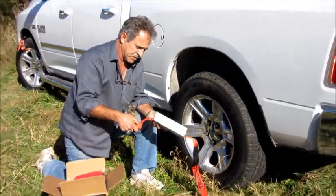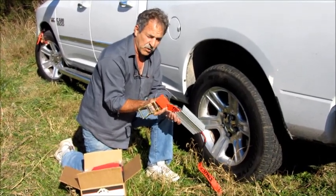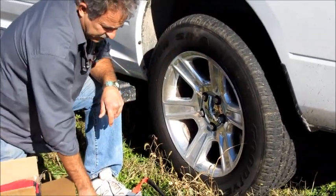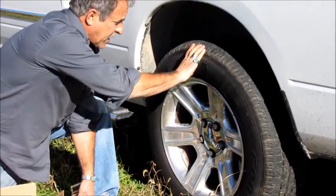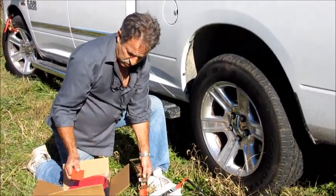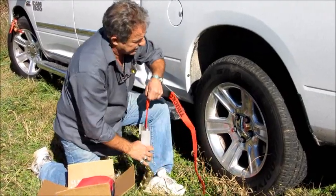Your Truck Claws come with what we call the rim saver. You only need to use these on a low profile rubber tire that just has small rubber — you lock it in on the rim so you don't scratch it. But today we're going to use it on a high profile tire, which is a standard tire, so you'll just pull off your rim saver and throw it back in your box for maybe helping somebody else out one day.